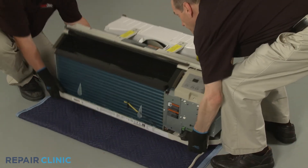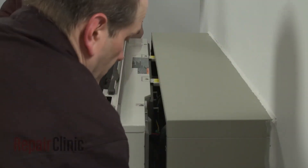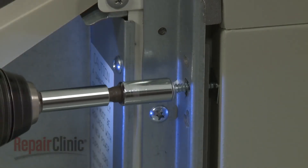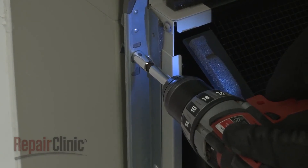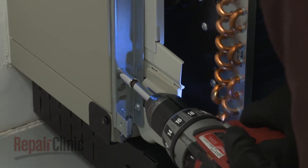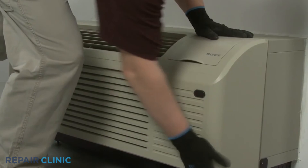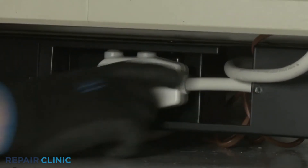Re-install the unit by sliding it into the wall sleeve until the seal rests against the front of the sleeve. Re-thread the mounting screws to secure the unit; avoid over-tightening the screws. Reconnect the wall thermostat and energy management wire connectors, if applicable. Re-install the front panel by aligning the tabs over the top rail, then push the bottom of the panel in until it snaps into place. Restore power to the unit, and the eTEC heat pump system should be ready for use.